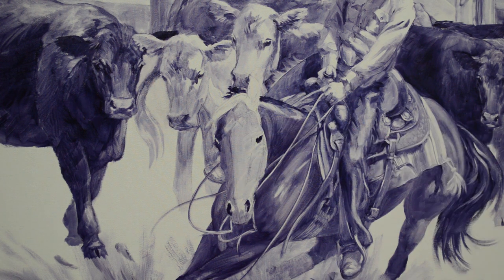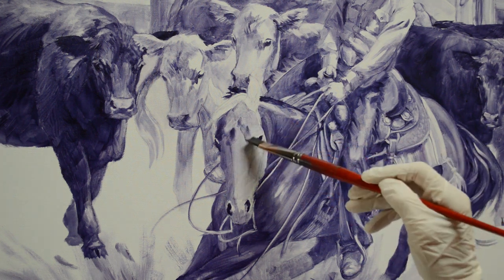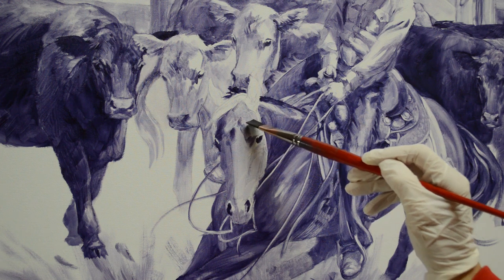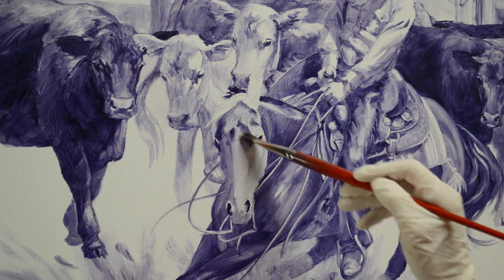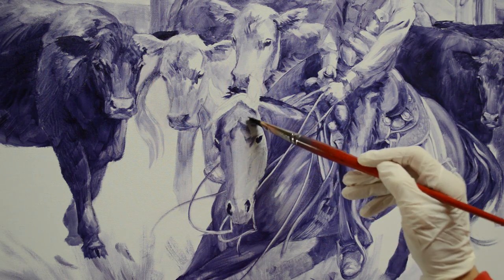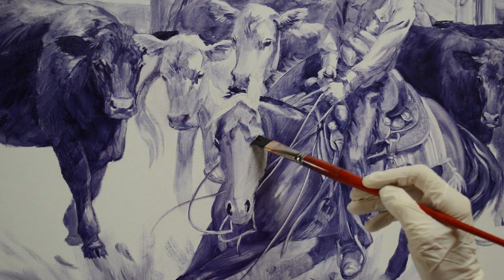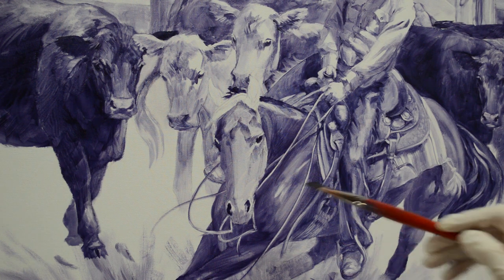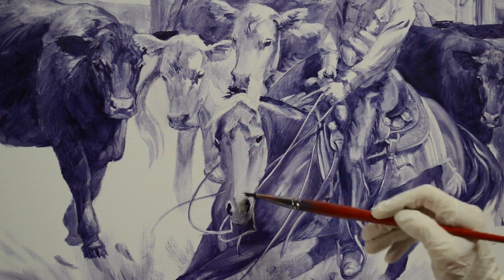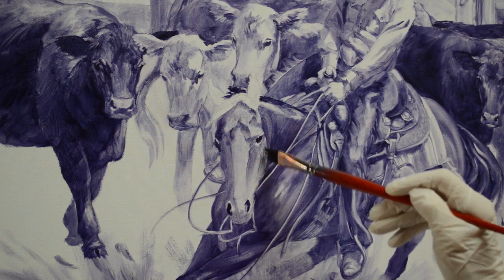She doesn't have any white — no blaze, no star, no snip. She's got just a plain face. She's a pretty bay mare. So we just start putting in the anatomy, the musculature, the depression over her eye. She's darker in here, and then her cheek is also darker.